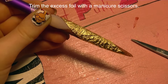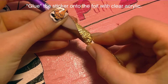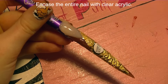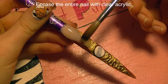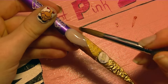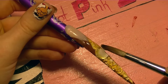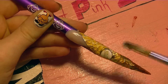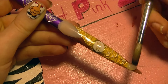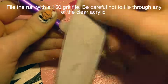Then trim off the sides, and with a little bit of clear acrylic we're going to be attaching our sticker and then doing an overlay. This overlay is going to take a lot of clear acrylic and will be relatively thick — you want to make sure you completely cover every piece of that foil. Because the foil has a texture, which makes it look really cool in the end, it does take quite a bit of acrylic.